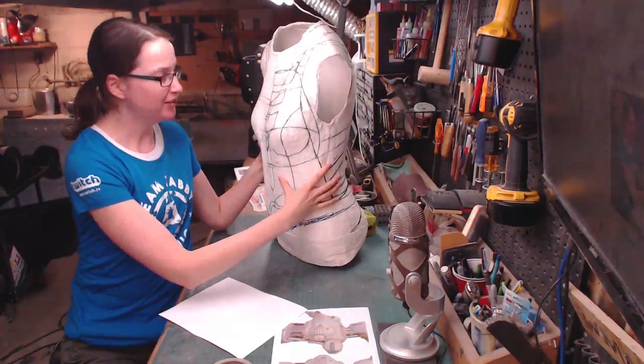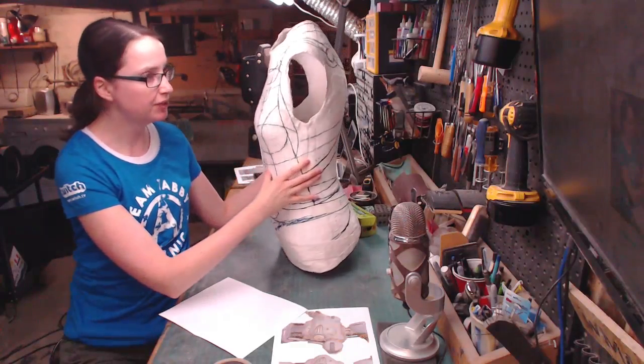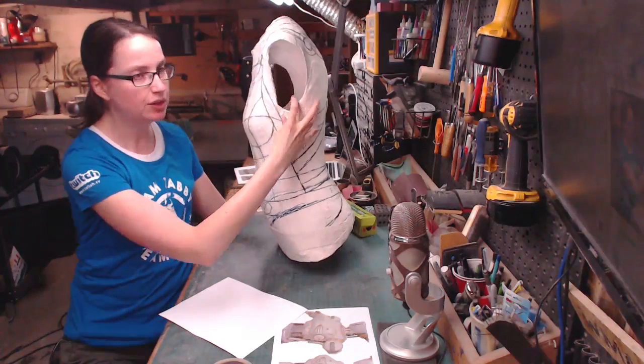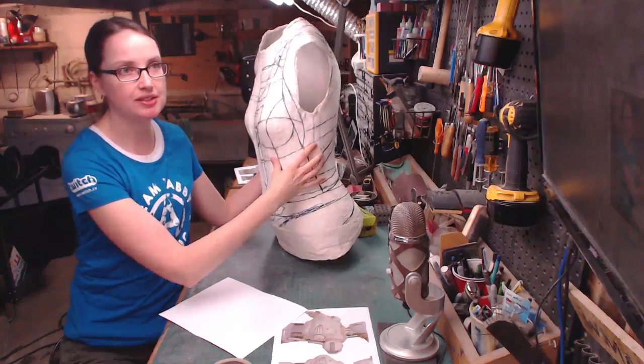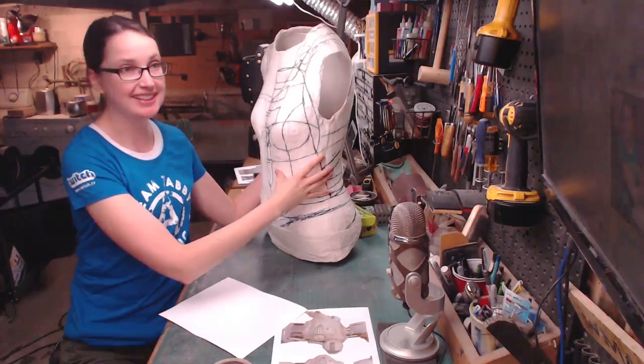I use this plaster torso for anytime I need to bulk out armor pieces. It's not great as a dress form because it adds a quarter inch of thickness in some areas, but that's fine — I'm just using it to get a big robot shape on there. So let's get started on this.